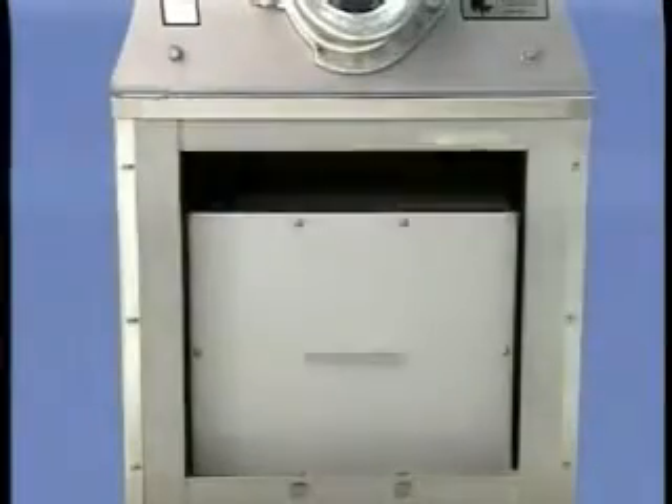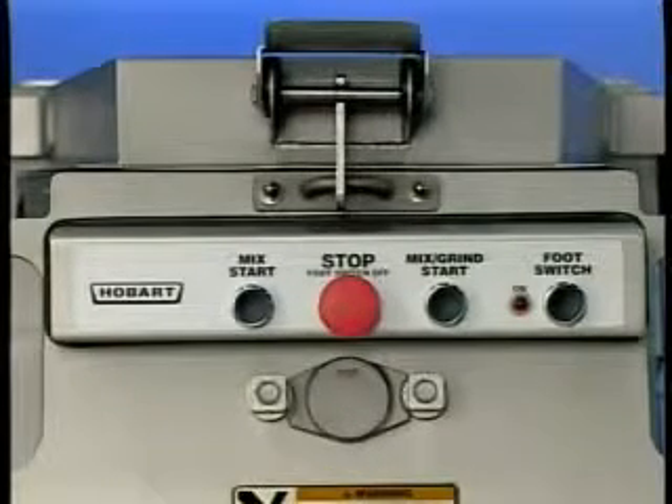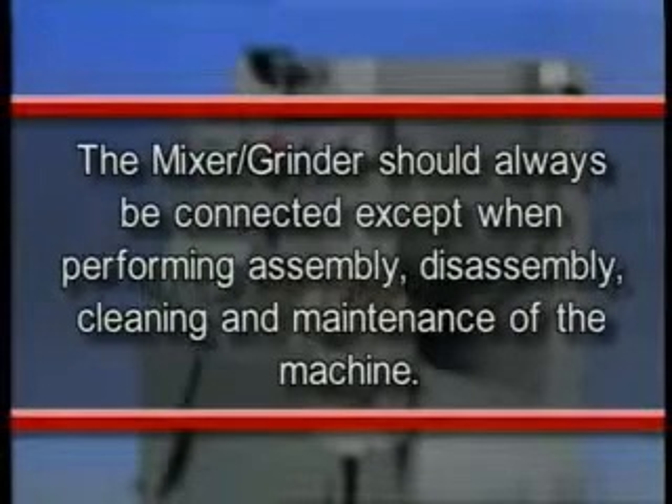The mixer grinder has a heater in the control box and another heater in the front control panel to keep the controls dry. They are automatically on when the machine is electrically connected. The mixer grinder should always be connected except when performing assembly, disassembly, cleaning, and maintenance of the machine.